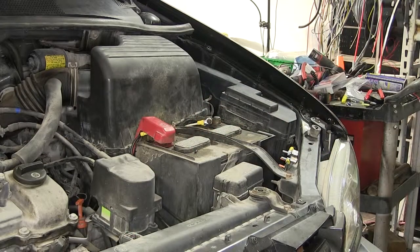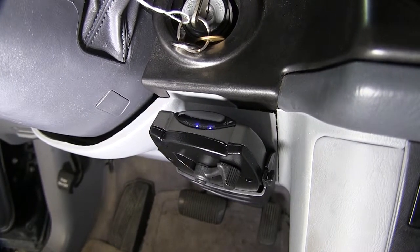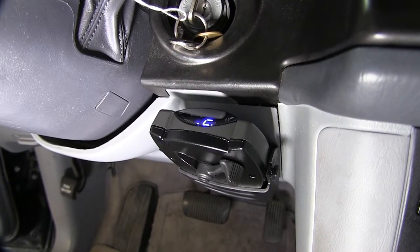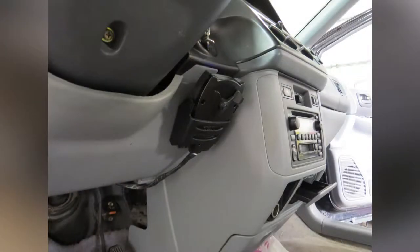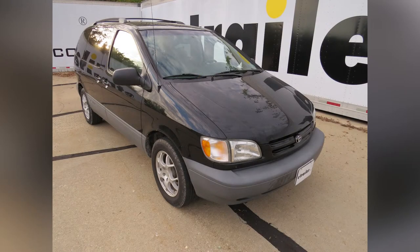We've finished our install of the brake controller with install kit. Let's go through operation of our brake controller. With the blue lights on the display, it shows that we have power to our brake controller. When we plug in our trailer, we'll get a 'C' for connection. Once we unplug our trailer pigtail, we'll get a flash of 'NC' showing no connection. With that, we're ready to hit the road. That does it for the install of our Tekantra Prodigy P2 brake controller, part number 90885, in conjunction with our e-trailer brake controller install kit, part number ETBC7, for our 2000 Toyota Sienna.